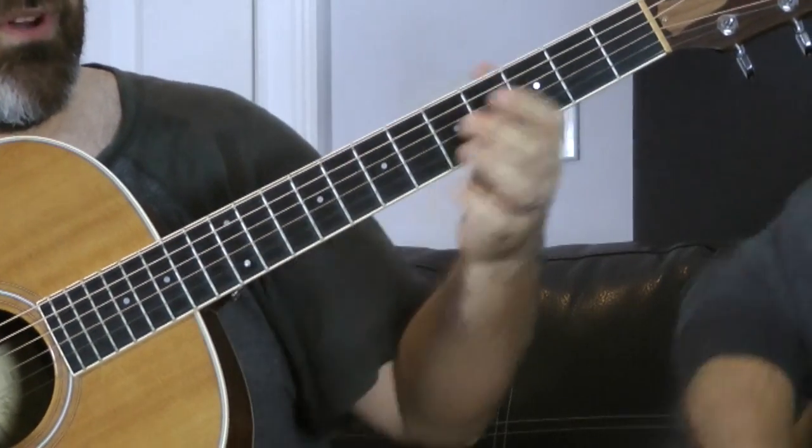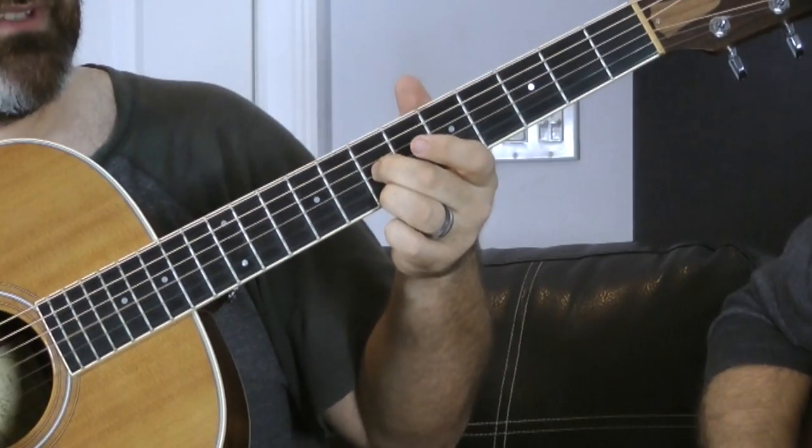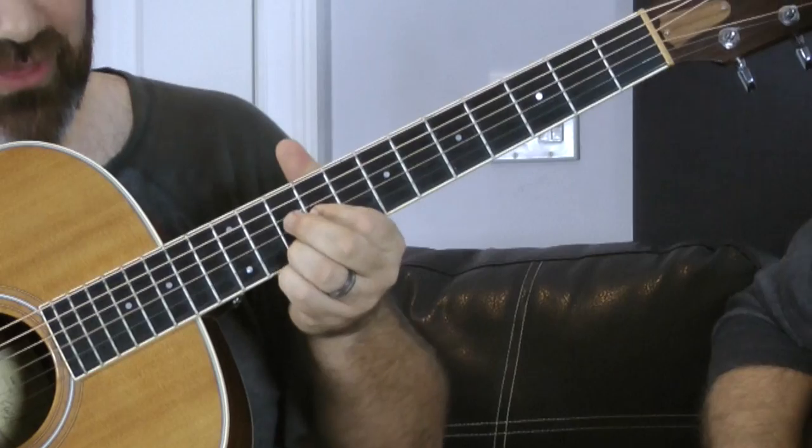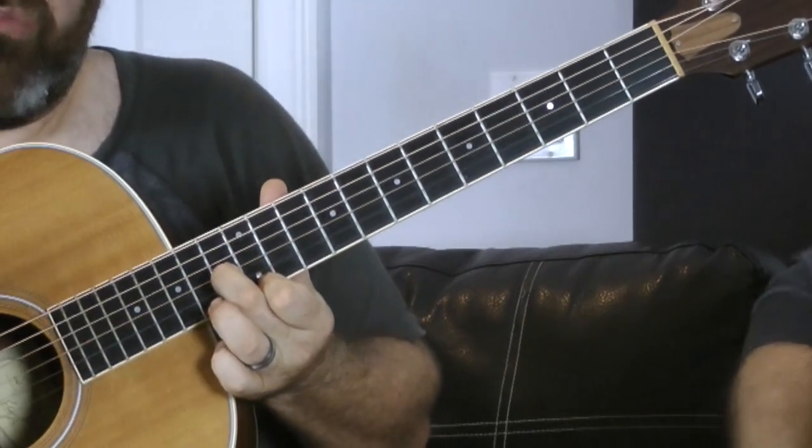And the last voicing you need to know is this E7 all the way up here. It's the thirteenth fret of the G and the twelfth fret of the high E. So we have these four voicings: four and four, seven and seven, nine and ten, and thirteen and twelve, and you're going to switch your middle finger out.